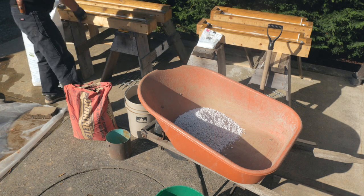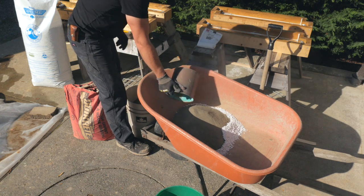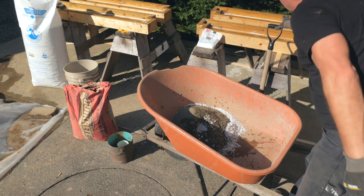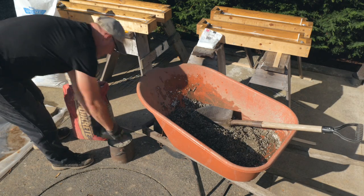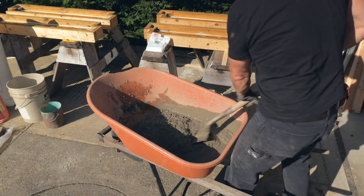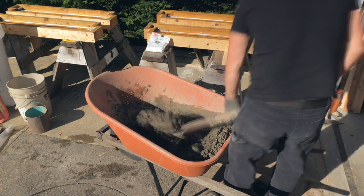I didn't realize how dusty the perlite would be, so I was glad I was working outside. A mask would have been better, and I did wear one later on. I add the perlite and sand to my wheelbarrow first, and add a little water to wet the mix. Once it's well blended, I add the Portland cement and continue to add water a little at a time. When the mix ratio was looking good and the wet perlite concrete blended smoothly, I added half as much more of the ingredients in the same proportions to increase the batch size so I'd have enough to fill my 48-inch form.